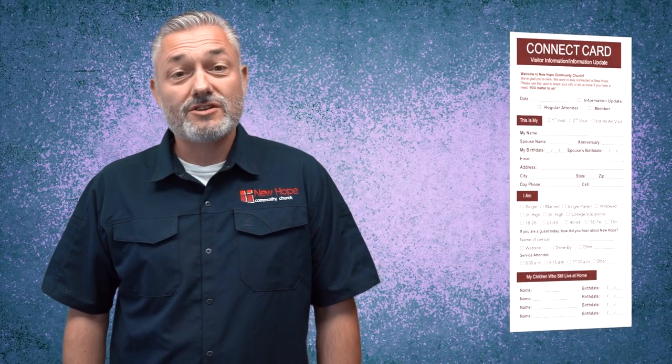Good morning and welcome to New Hope Community Church. We're glad that you chose to worship with us this morning. If you're a visitor, please feel free to fill out a card that's in the pew in front of you, and they will contact you with information about the church.